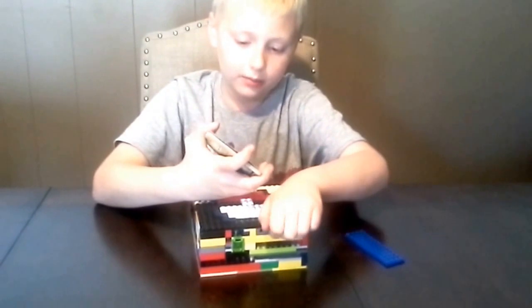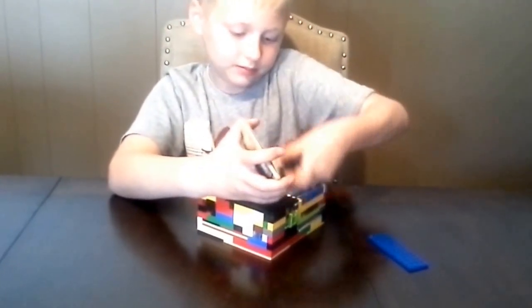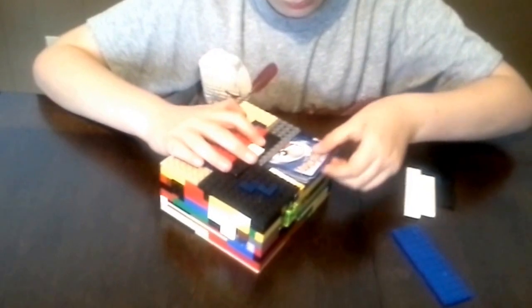And now I will show you how it works. I'm going to open it up and put the cards back in. That's how you reload it.